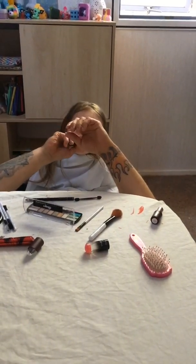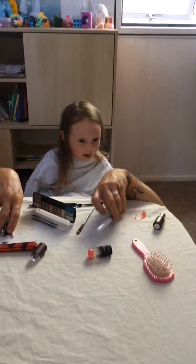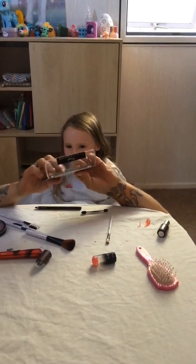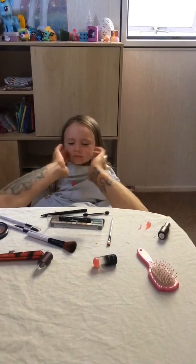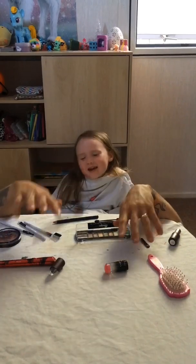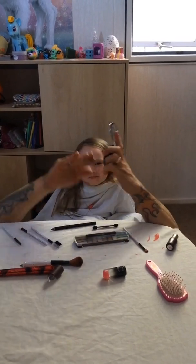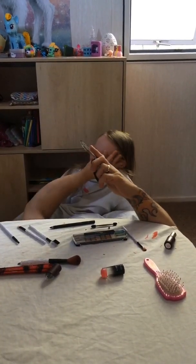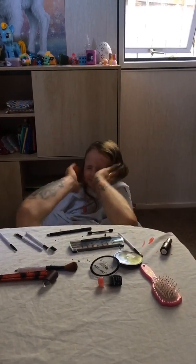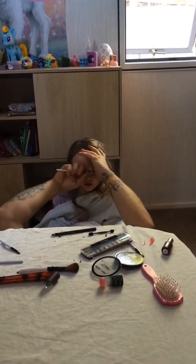Oh yeah! Some stuff. Some soft stuff. Mmm, yum. I don't know. I think I'm doing good right now.